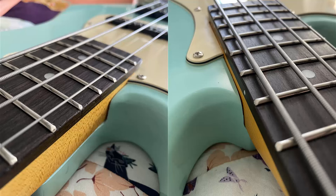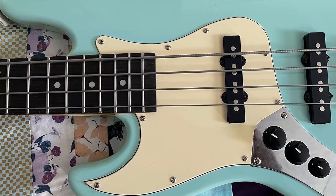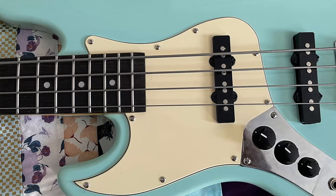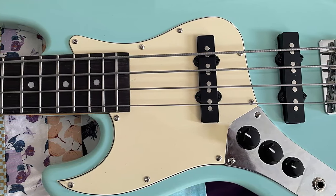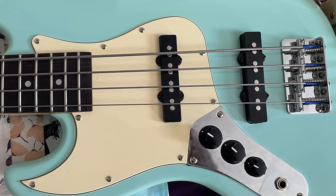However, like any $200 instrument, it does fall a little short in a few areas. I cannot get the pots clean. Even with plenty of contact cleaner spray, the pots are still scratchy. The tuners are not great, which was no surprise. They are functional, but a little sloppy. I'm not sure if HipShot makes anything that could replace these, and I'm also not too keen on spending hundreds of dollars on a bass that was only $200 in the first place.